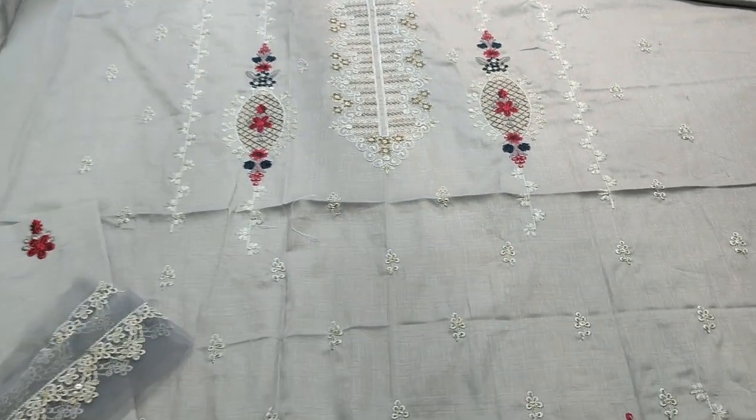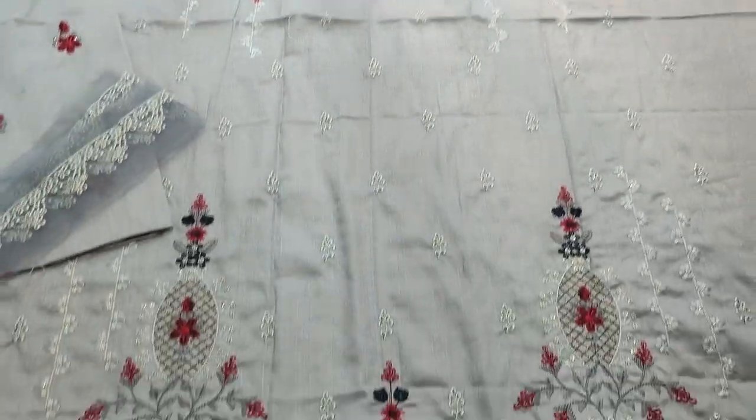The embroidery is new and different. The fabric is made with sequin matching.